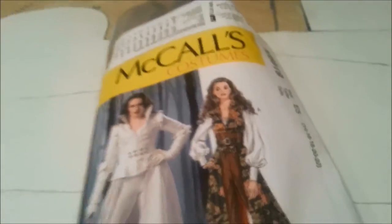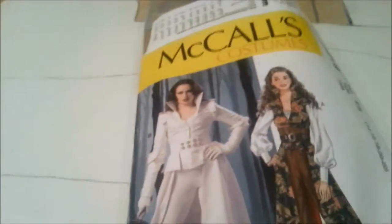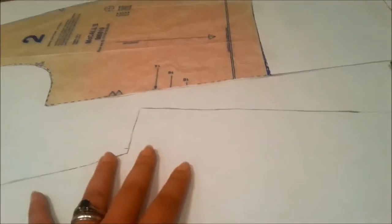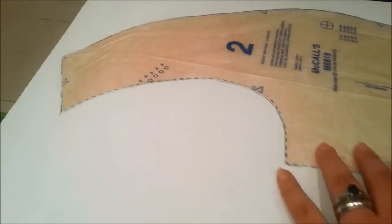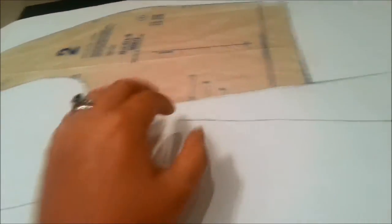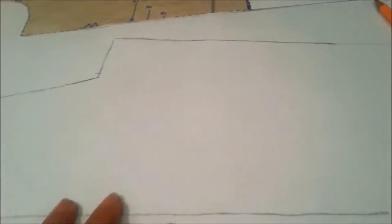We're gonna use the guide for like most of it — the way to sew it and stuff, the instructions — for just the blouse basically. It's not a bad idea to use patterns honestly, it helps with a lot of your cosplay. What I did was take the pattern pieces that I needed, which was only like four of them.